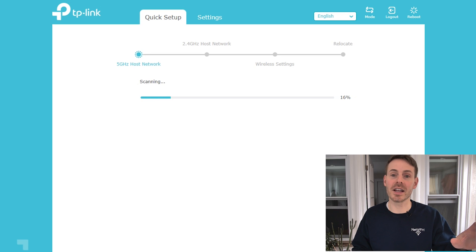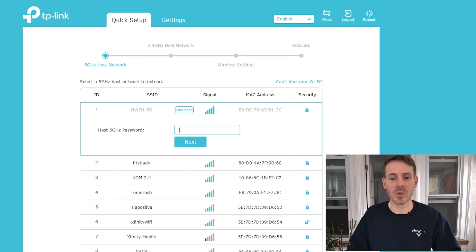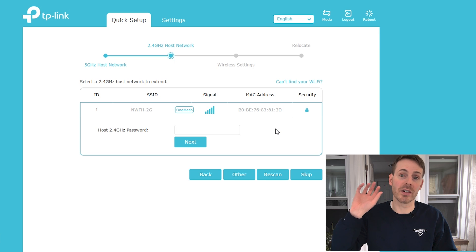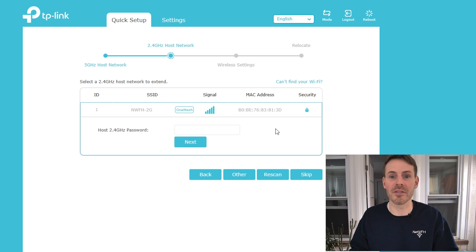On this next step, your Wi-Fi extender will scan for available Wi-Fi networks. It will run through this scan, show you what's available, and then you'll need to select one of the Wi-Fi networks that your router is currently broadcasting. For me, that's 'Network From Home 5G' — let's select that one and enter in the password for that Wi-Fi network. It's also asking for the 2.4 GHz Wi-Fi network my router is broadcasting, so it can expand that as well. This extender expands both the 5G and 2.4G networks, so we put the password in for that network too.